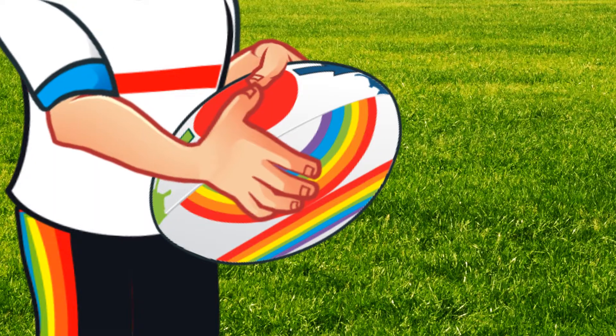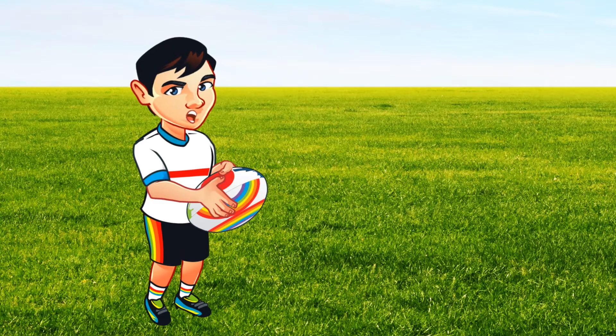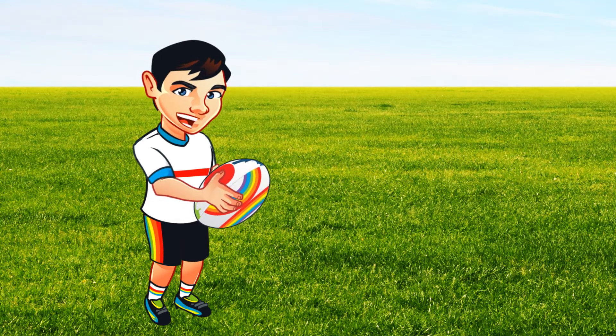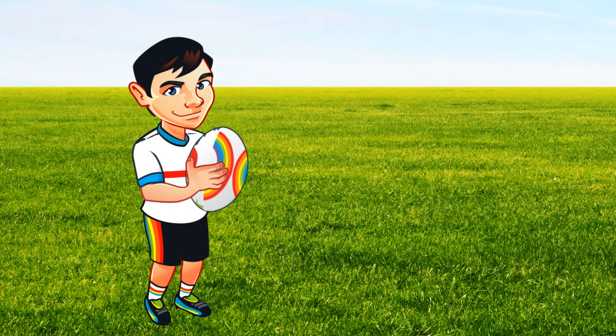Now spread your fingers over the rainbow like I have. Curl your fingers a little so your fingertips are only touching the ball. Now bend your arms and hold the ball a bit away from your chest like me.